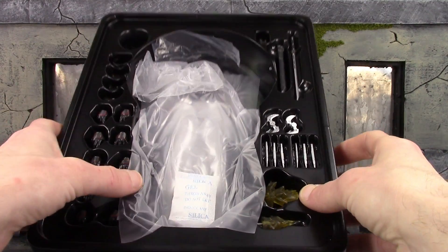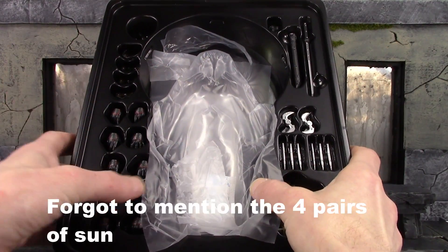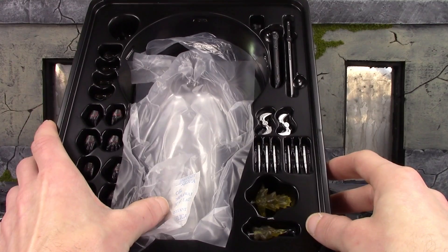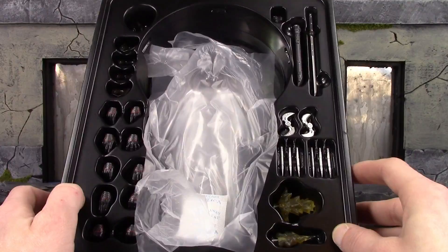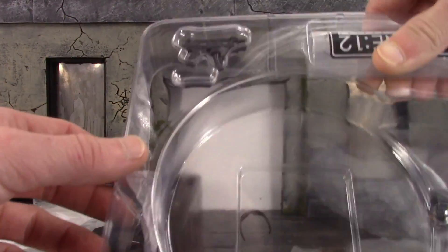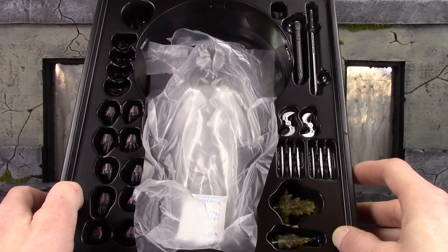He's included with a ton of accessories: a sword sheath, the magnet clip, all the interchangeable hands, some gun blast effects, his throwing blades, and his stakes. He also comes with a trench coat and the stand. I forgot to mention the shotgun and the submachine gun as well — totally forgot he was included with the guns. He is definitely loaded with a bunch of really cool stuff.